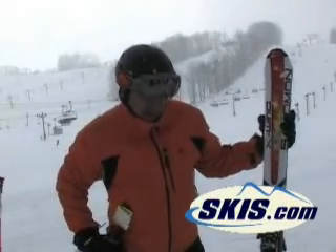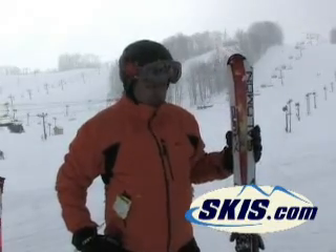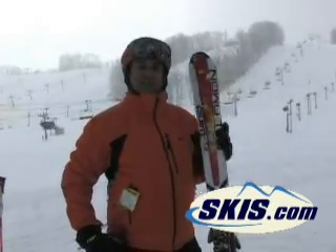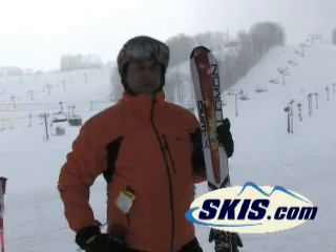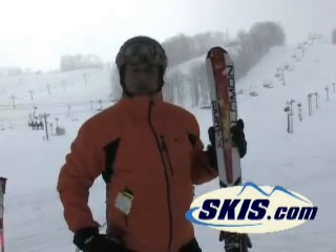Hi, I'm Steve. I'm on the Salomon X-Wing Fury right now. I just realized a minute ago that they gave it to me on a 184, which is much longer than I normally ski, and it turned really well.